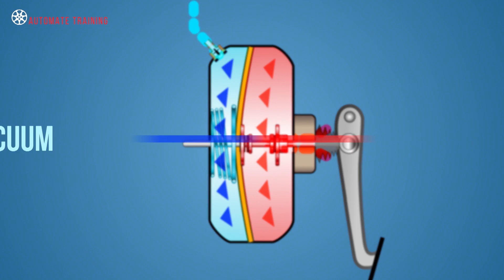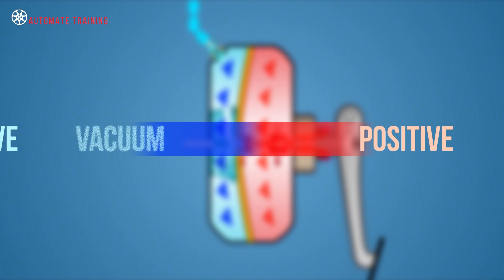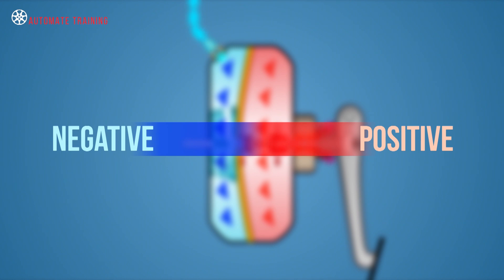We call these components vacuum brake boosters, but be aware that the term vacuum is only used to indicate a negative or low pressure, which is any value below atmospheric.